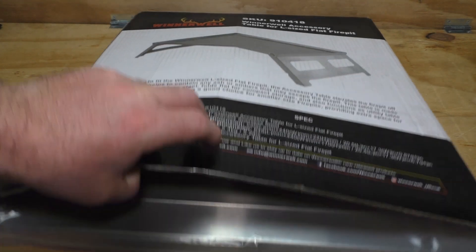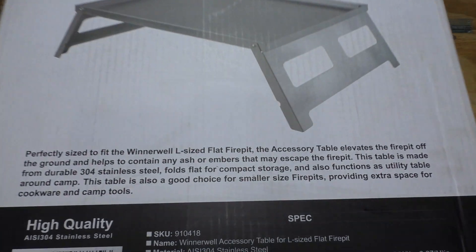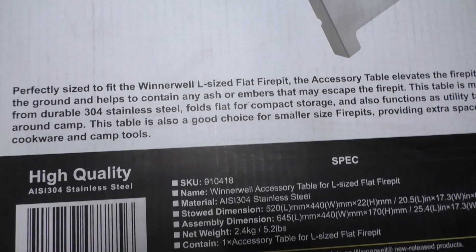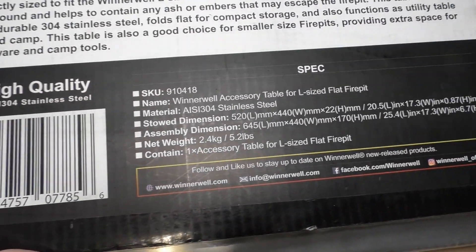I've already opened it and had it out. I got to say, it works. So first, let's get a look at the box here — some interesting data there.